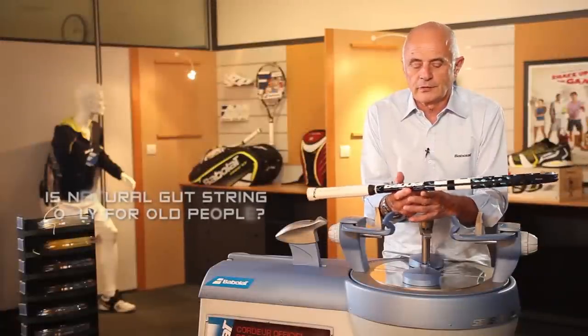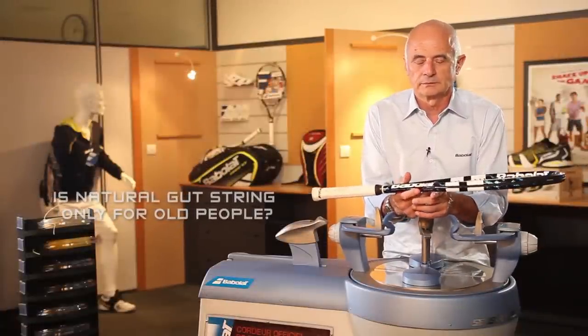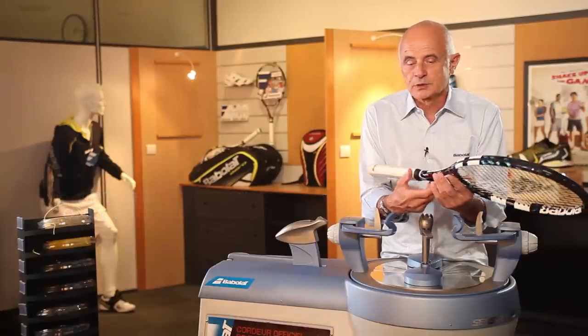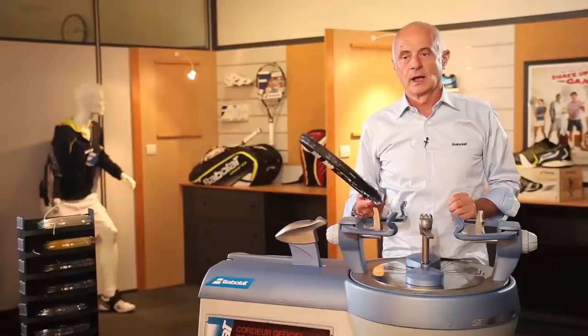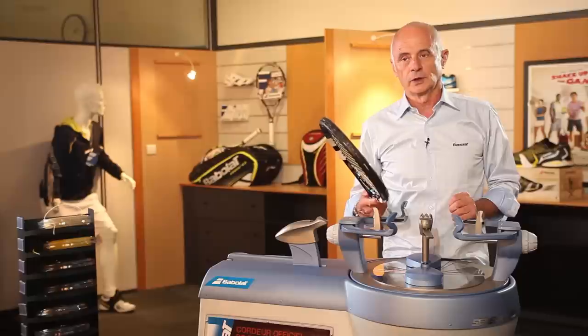Natural gut is only for old people? Absolutely not. For example, at Roland Garros, 40% of the players play with a hybrid, and the hybrid is made with natural gut. They are not old — they are less than 30 years old.